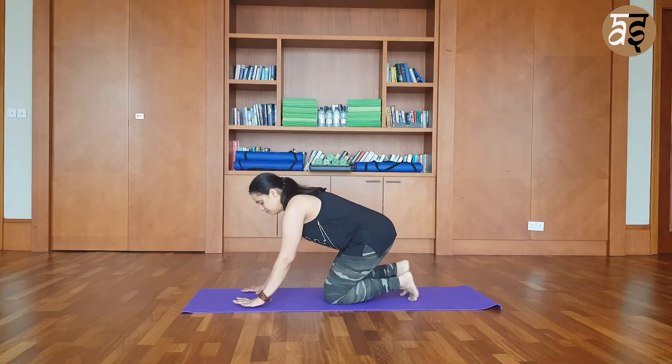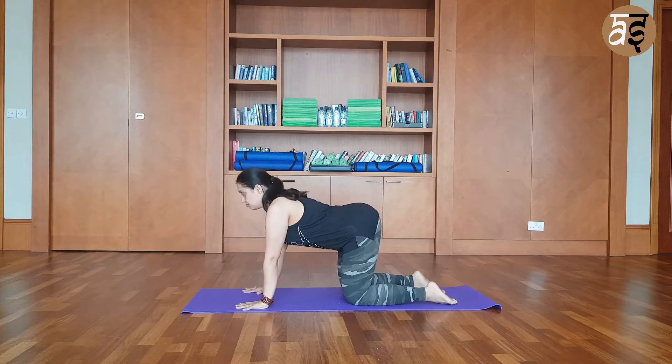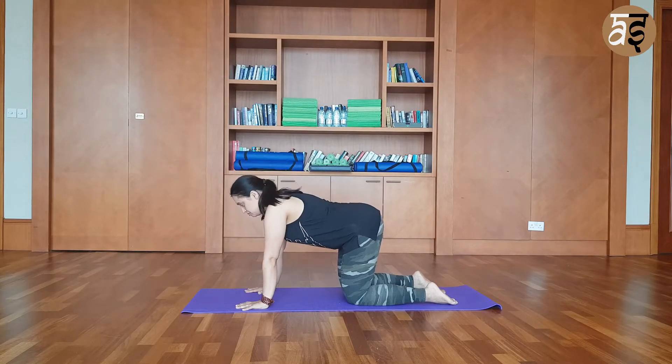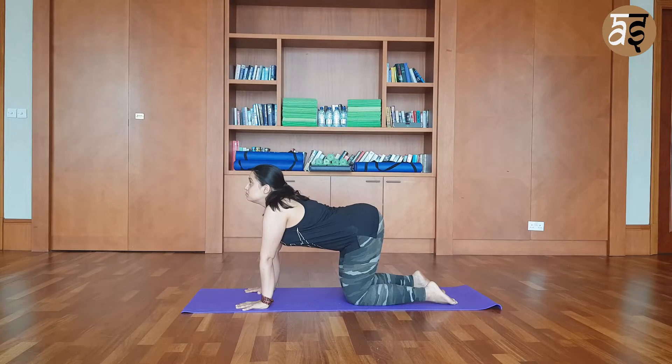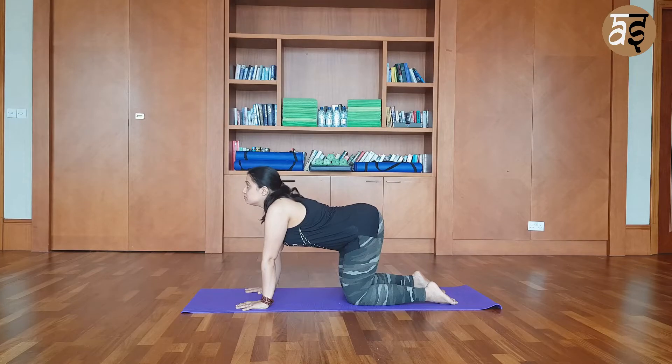From there, slowly move to the cat pose. Palms under your shoulders, flatten your feet and look up. And slowly hunch your back. Breathe in, look up. Breathing out, hunch your back. Let's warm up the body a little more. Breathe in, look up.